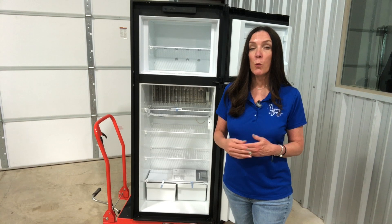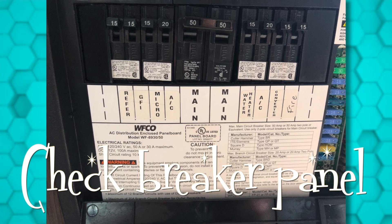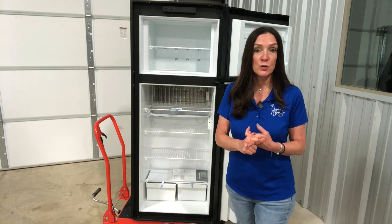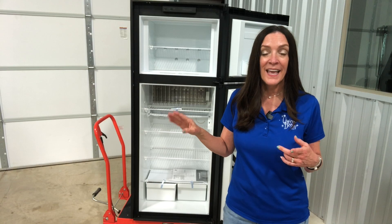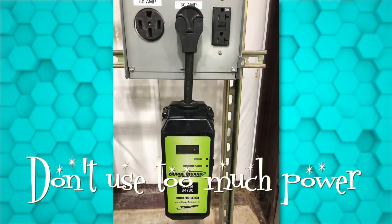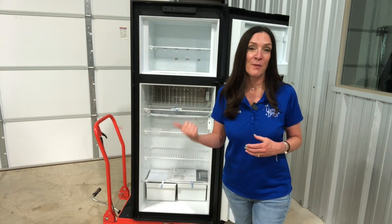If the fridge is working on propane but not on electric, do a few things. Check the breaker in your electrical panel box for the fridge and make sure it hasn't tripped. There's also a plug on the back side in your exterior access panel — make sure nobody has unplugged that. Also make sure you're not exceeding the power capabilities for your coach; if you're on 30 amp, other 120-volt items might be hogging all the power.